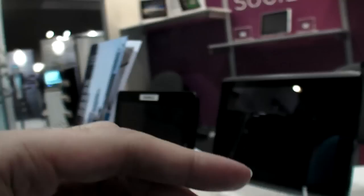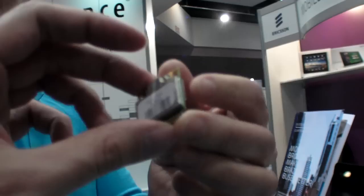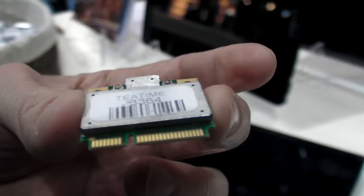So this covers 3G, 4G — does that mean HSPA Plus? Yes. You need to integrate it with a PCI Express minicard interface, and then you need antenna solutions in your device.